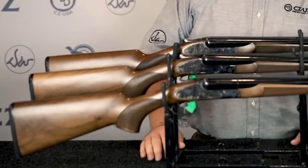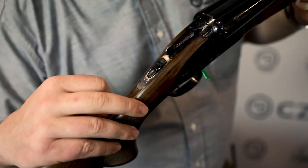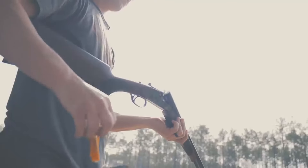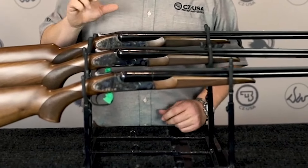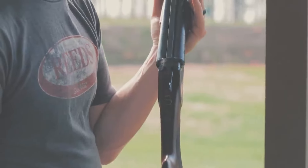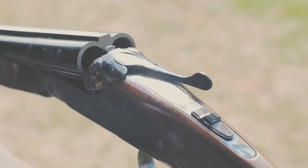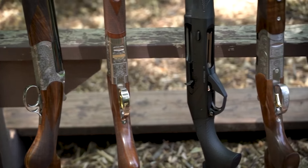The forend attaches to the barrels with a Deeley lever, and the finish fully fills the grain with a flat-top style checkering pattern. The gun comes in a serviceable PVC takedown case that includes the broken-down gun, chokes, wrench, manual, and five-year warranty. The gun weighs six pounds four ounces, about right for a 28 gauge field side-by-side. The CZ Sharptail 28 gauge is an excellent side-by-side for both field and casual target shooting, showcasing that a Turkish gun at a modest price can be both practical and attractive.